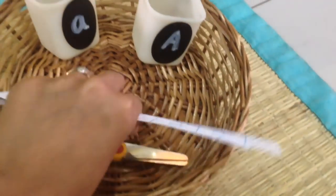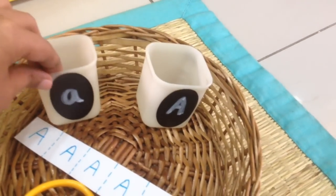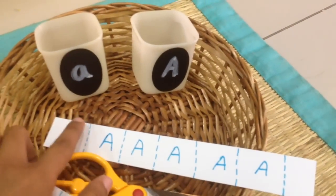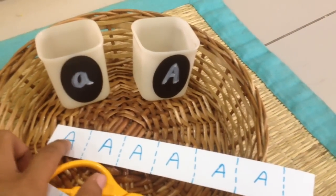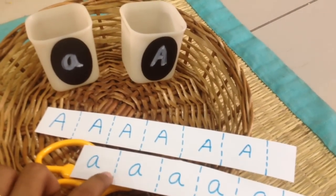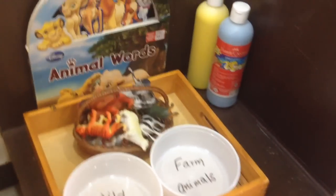Here we have a cutting work, and to make it more interesting I have the uppercase and lowercase letters which he can sort as he's cutting. So once he cuts an uppercase A it goes here, and lowercase a once cut goes here.